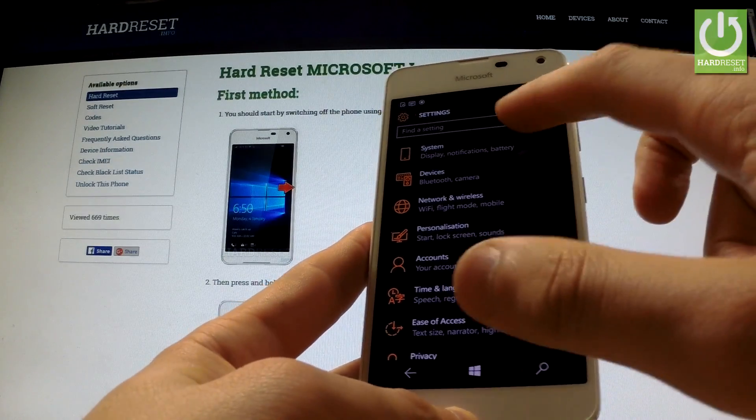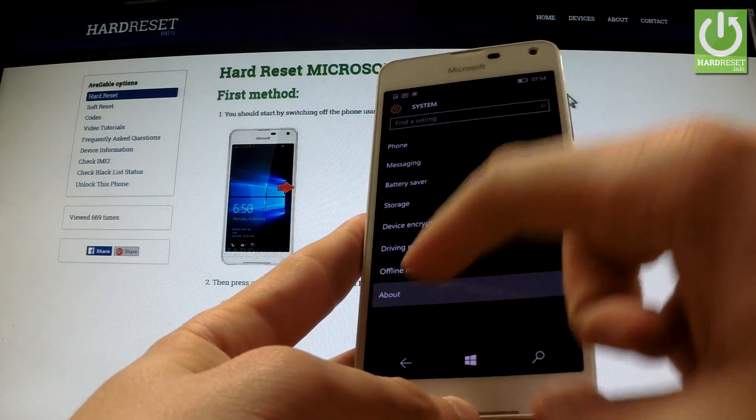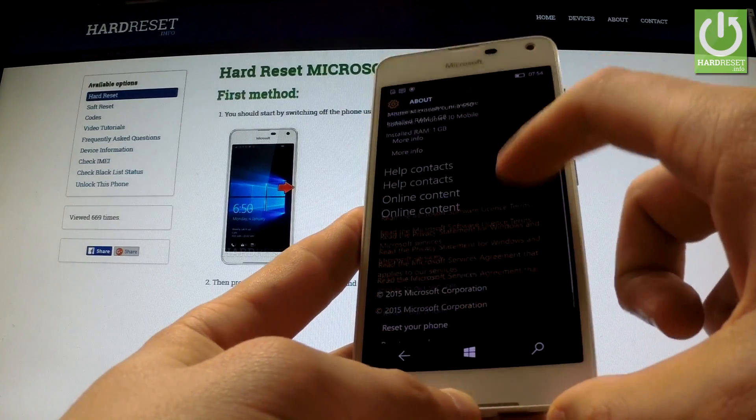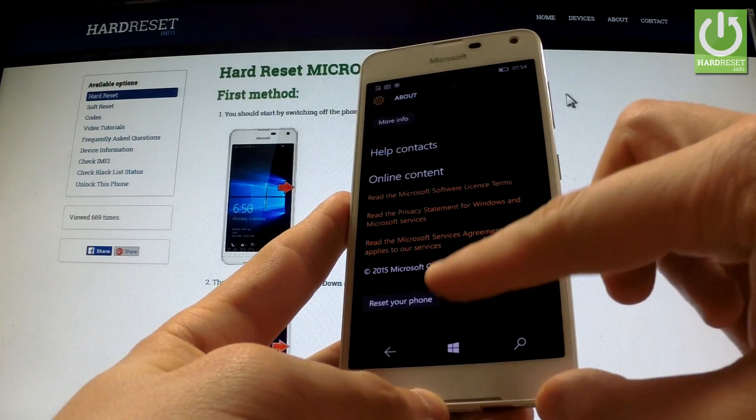Now from the following list, choose System, and here you have the About option. Let's choose it. Scroll down and at the bottom of your screen you've got Reset your phone. Let's open this.